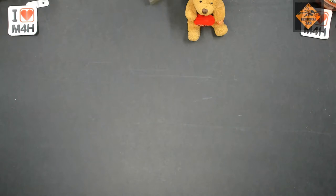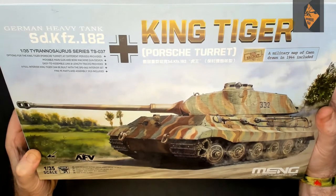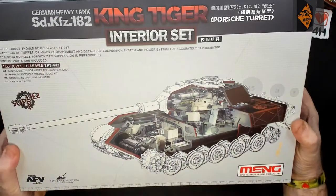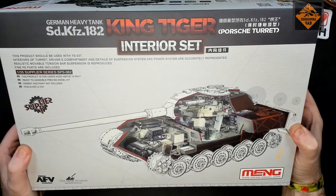Thanks for that introduction Steph. So here we are in the shed, or the man cave, for an introduction into my next venture, which will be Meng's King Tiger with the Porsche turret, along with Meng's King Tiger Porsche turret interior set.